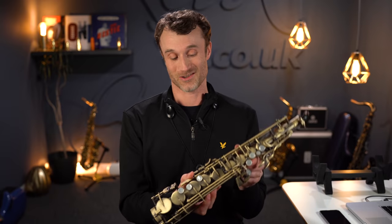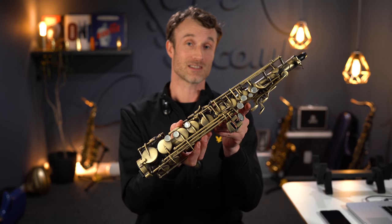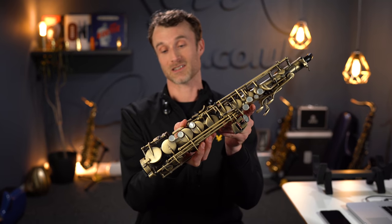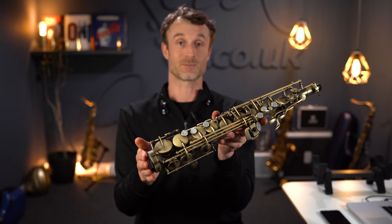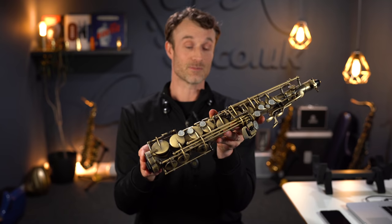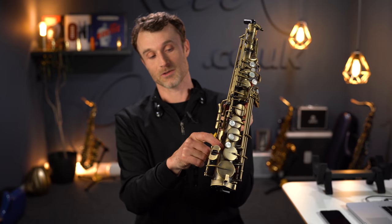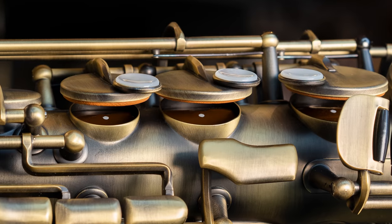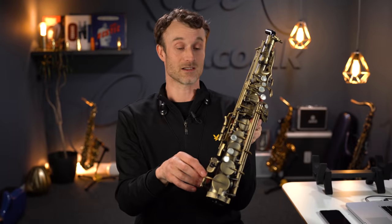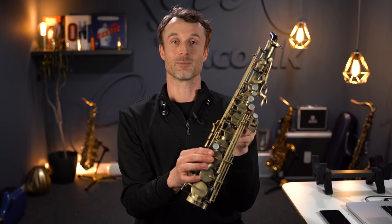Good morning or good evening wherever you are around the world. Today I'm introducing a new, completely revolutionary piece of kit called the Emeo. This is the first ever MIDI practice sax. As you can see, we have a genuine saxophone body here, and it doubles as a MIDI controller. Inside the saxophone, just behind the tone holes, you can see a maroon cylinder which has various sensors on it, providing the MIDI information that allows you to practice the instrument completely silently.